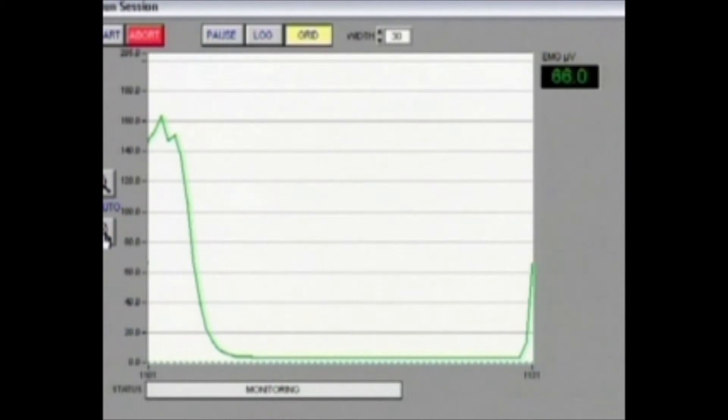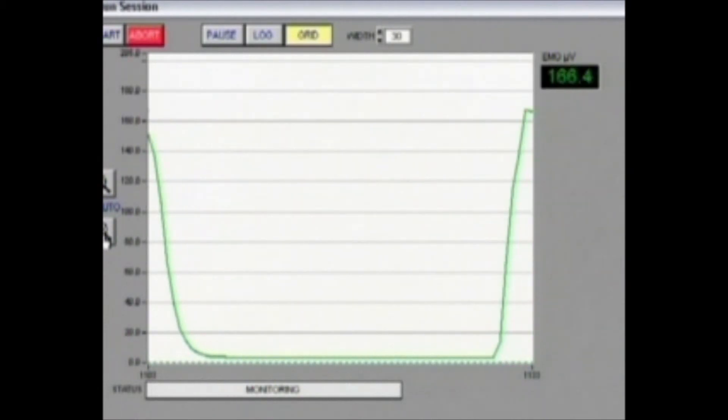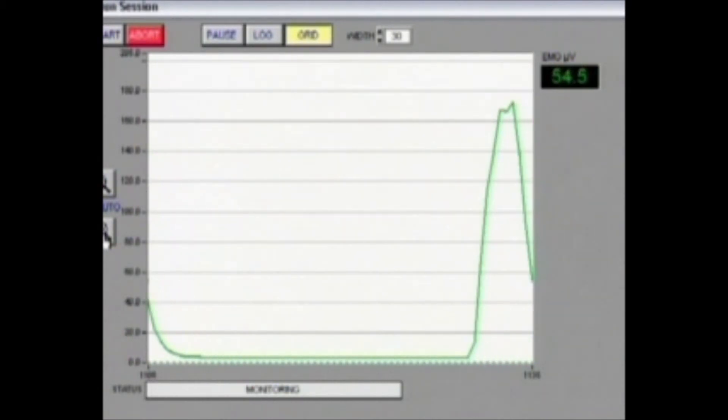One more clench, just as hard as you can go. She actually got to 172, again demonstrating the fact that it's possible to clench with even higher intensity with the full mouth splint than with just an ordinary clench without anything in the mouth.